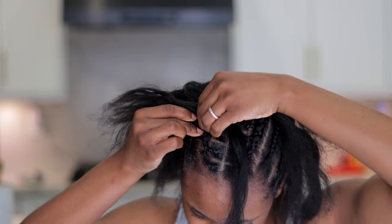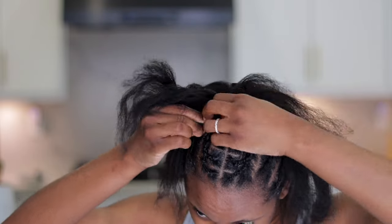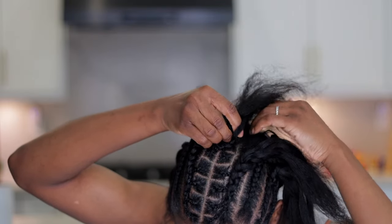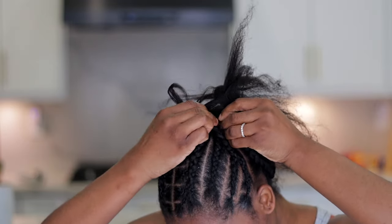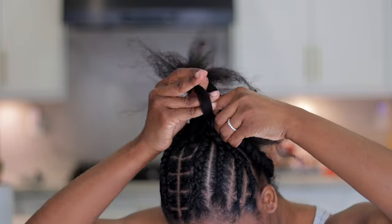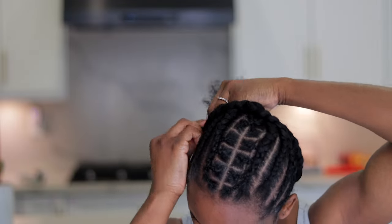A mistake I made here was not ensuring that all the weaves were neither too big nor too small — this weave right here was a bit too big but we're going to still work with it. I did five sections on one side and five on the other. You always want to make sure that your hair is flat so that it's not bulky and doesn't look funny when applying crochet braids — flat braids will save you a lot of time.